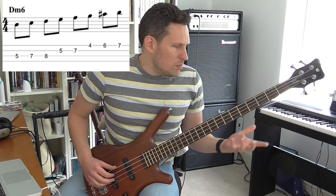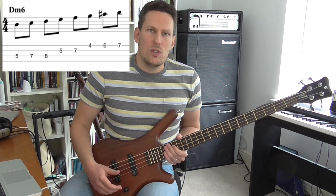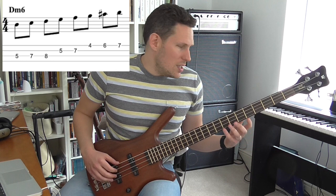You've got seven modes you could potentially use from the melodic minor scale, and they all have their own sound. The first mode would obviously be the melodic minor itself, and that's actually a really useful scale. It would be a great scale to use over, say, a D minor 6 chord, or even a D minor with a major 7.